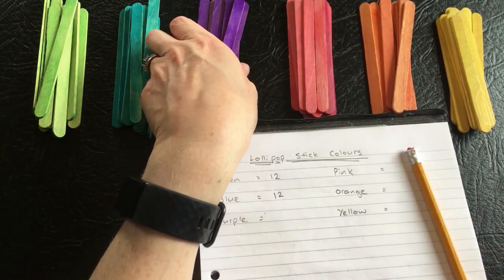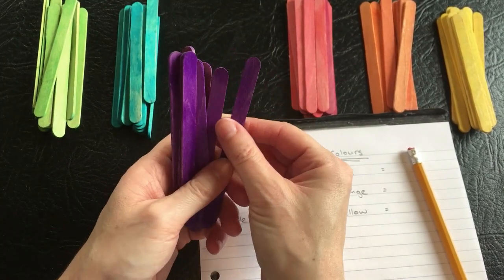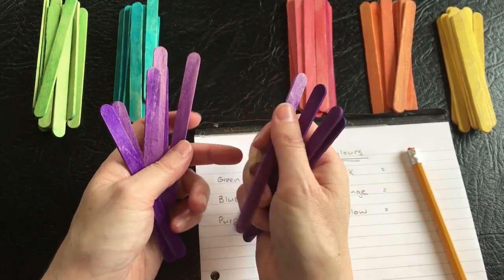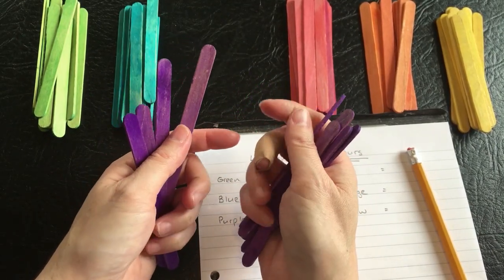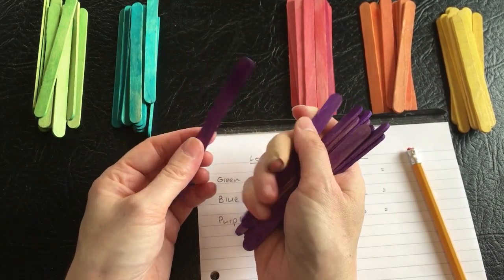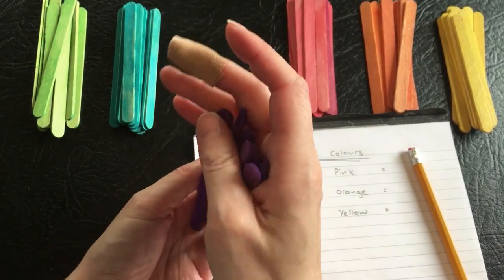Right, and now for the purple. There doesn't seem as many purple, just by the thickness of the bundle. Counting: one through ten. So that's two less than the other two so far — ten purple.